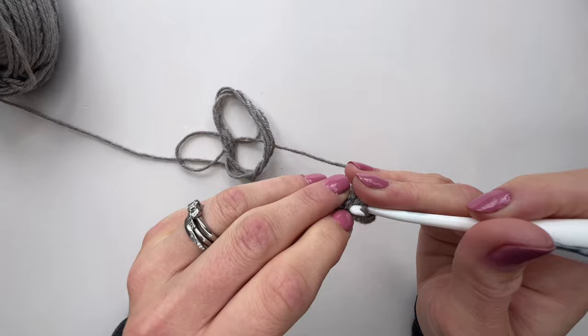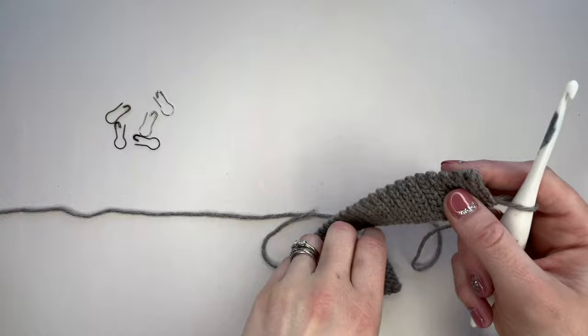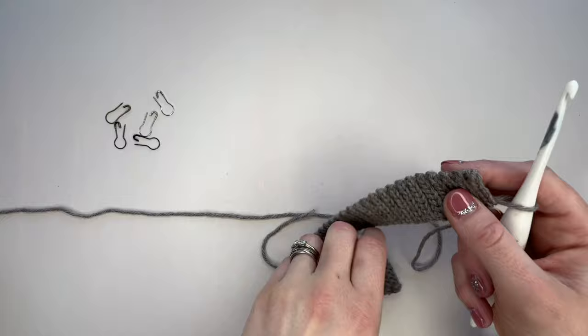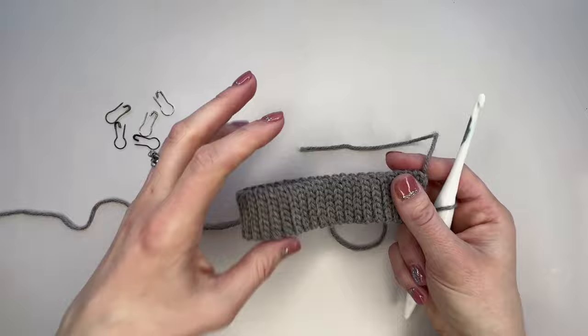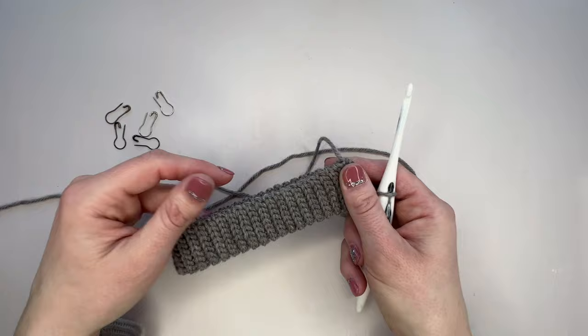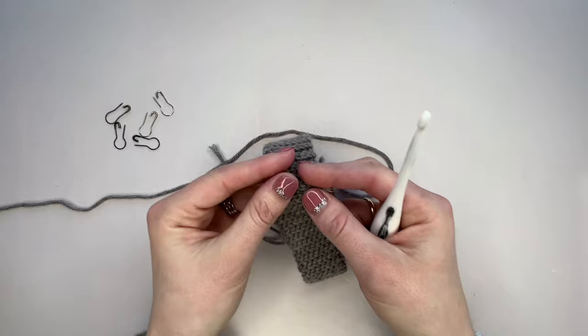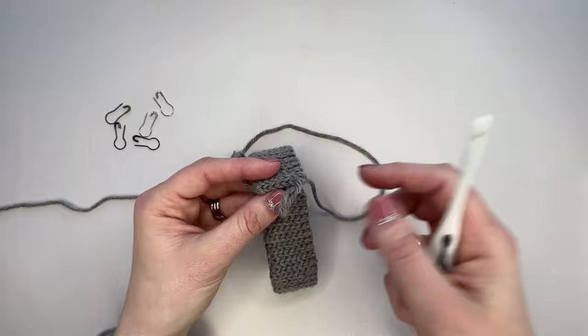Now we have our neckband, and I just wanted to reassure you just how stretchy this is. This is the size for the five-to-six that we're making for my son Elliot, but this neckband would stretch to go around my neck. In the pattern, for the smaller sizes, rather than joining the neckline — because garments are really tricky to get on babies — you can leave this unworked and then work the raglan section without joining at all. You can also just put a little button fastening with a loop here to give you a bit more space to pop it over their heads.